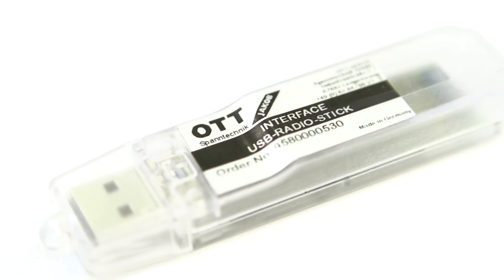This bus antenna is connected directly to the machine control system and can read out both analog and digital formats, and can process the data it receives. As an alternative, there is a USB radio stick for connection to a computer or a power monitor as a handheld device.